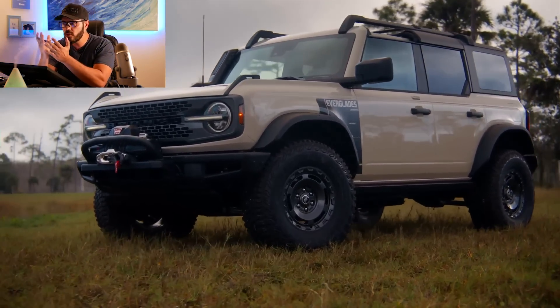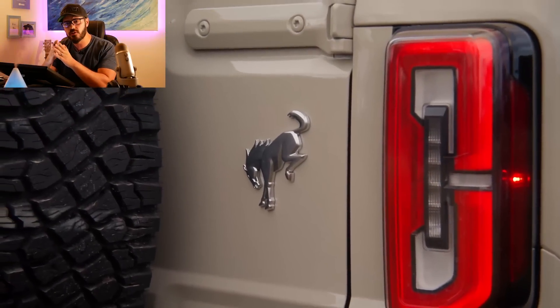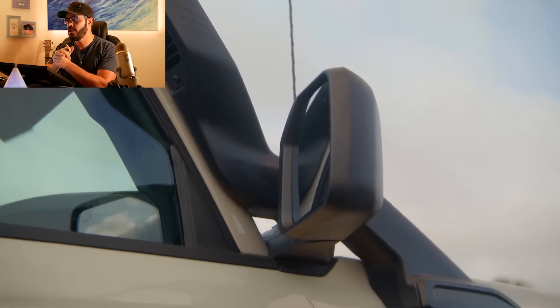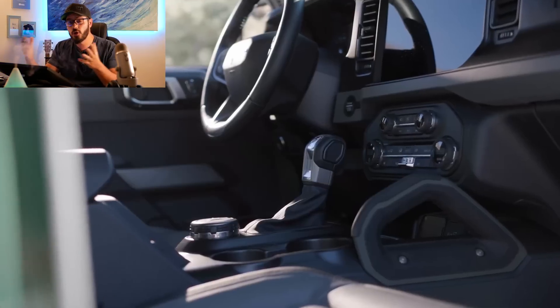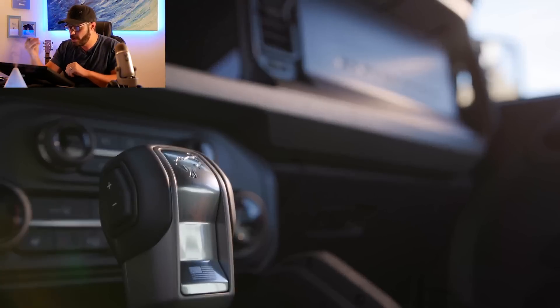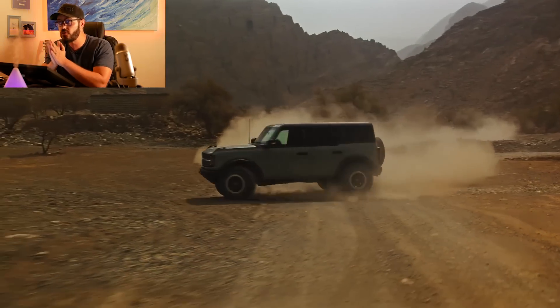If it were up to me buying a Bronco today, I'd probably still go with a base Bronco with the Sasquatch package and the LED package. With this Everglades package, I have a feeling Ford will start pushing out more trim levels and packages for the Bronco — some might find that annoying, but I say go for it, Ford. They're doing a great job, and the original Ford Bronco is still such a cool design — one of the best retro-inspired designs out there, if not the best at the moment.